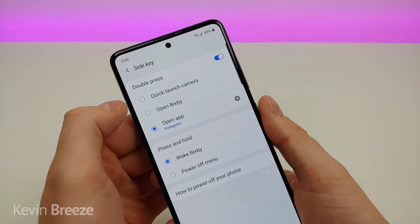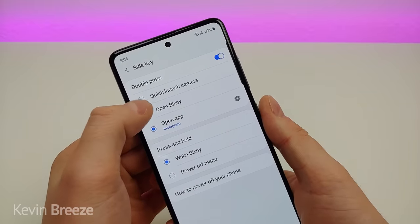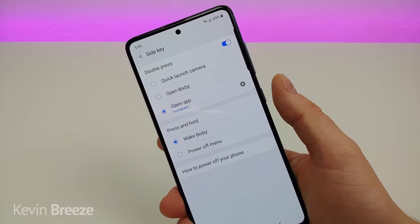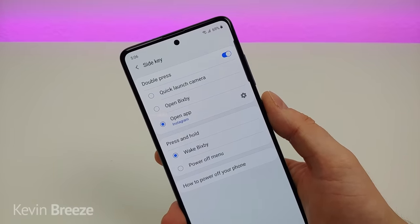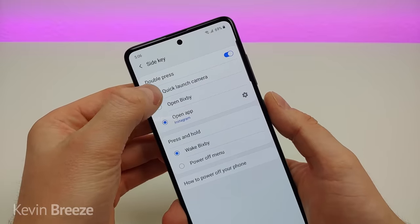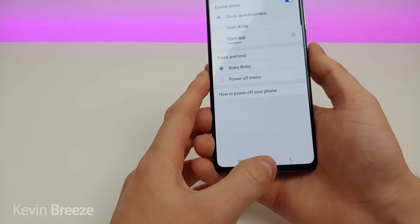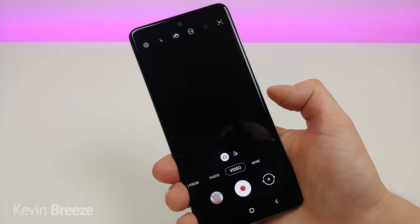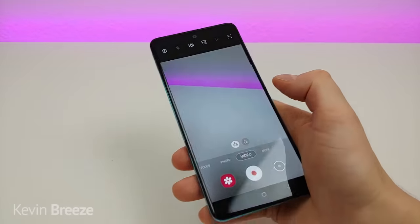With side key you have a couple of different options. First, you need to turn on double press so that if you double press on the power button you can activate one of these various options. You can have it so that double pressing the power button quickly launches the camera — I'll turn the display off, double tapped, and now it pulled up the camera. Very cool.